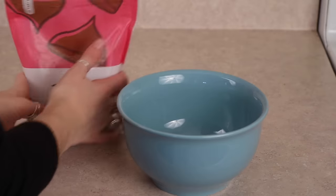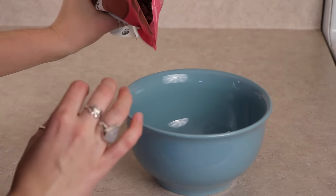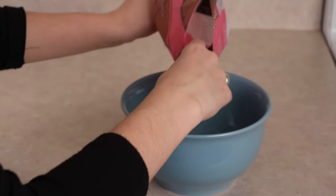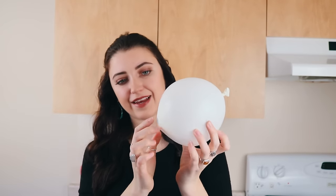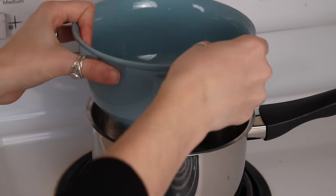I got my boyfriend to blow up a balloon because I'm wearing lipstick. You blow it up about this big — it has a little point but I don't think that'll be a huge issue. The first thing we have to do is melt chocolate. I'm only making one bowl to test it out, so I'll do maybe a cup of these regular dairy-free chocolate chips I got online.